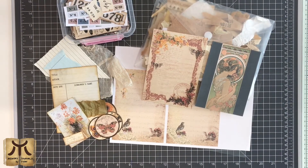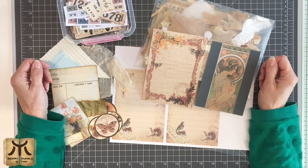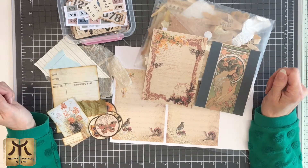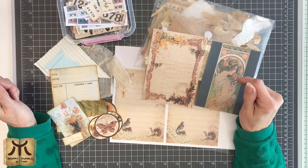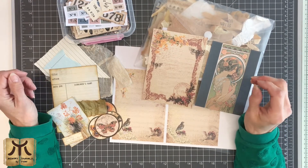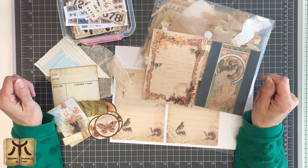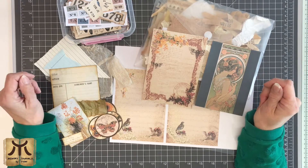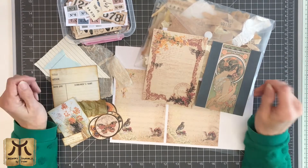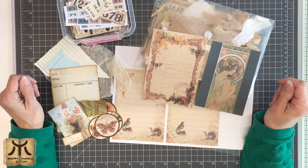Hello everyone and welcome back to my channel. For my new subscribers, I'm glad you're joining us. My name is Yvonne. In today's video I want to make a journal card — a double pocket where one pocket will have a window. I hope you join me in creating this, or just have fun watching and maybe get inspired to make one on your own at a later date.